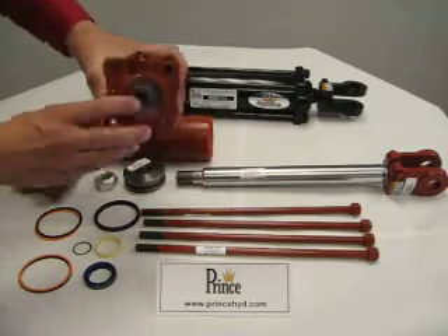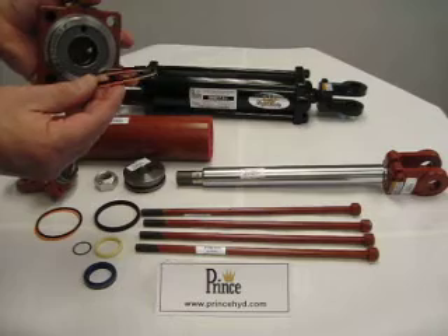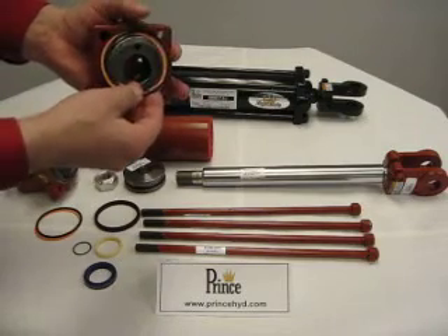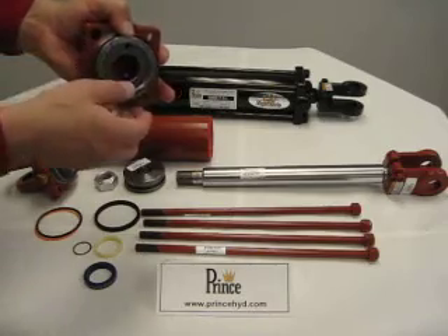The gland and/or head piece requires the same type of packing, which is the O-ring and backup. The backup is installed first, followed by the O-ring, once again in the same type of groove.